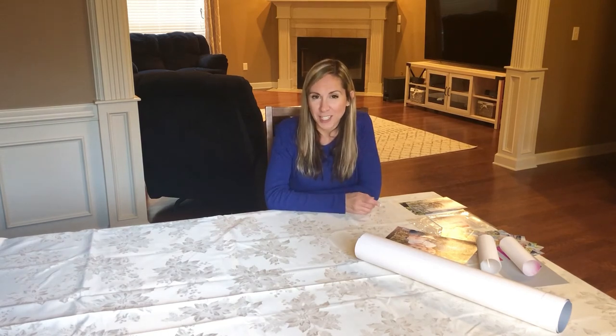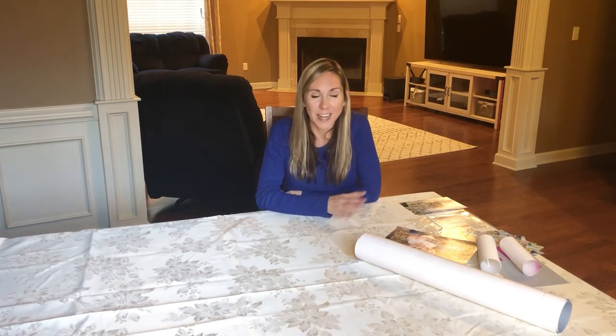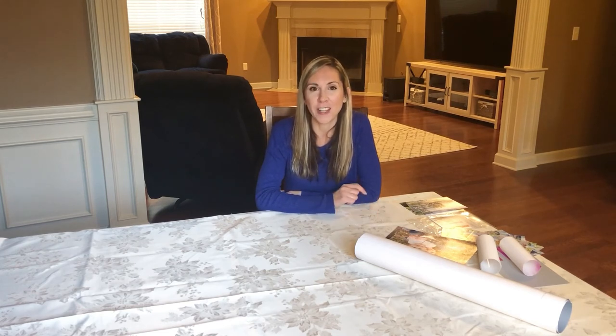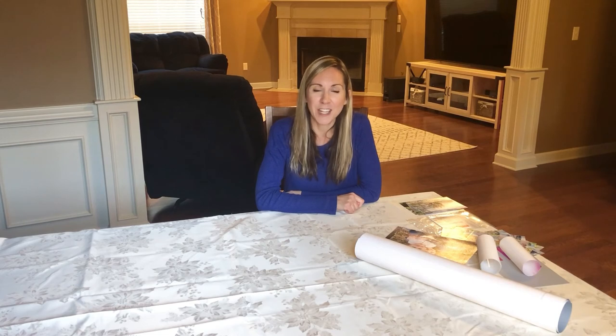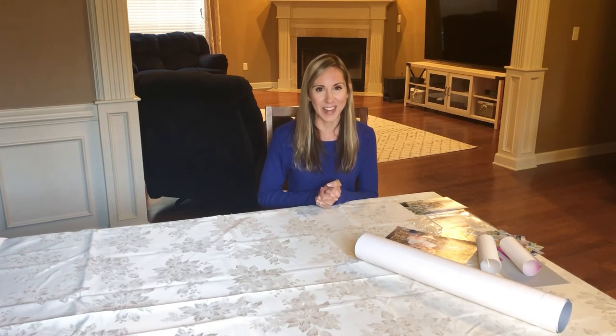Thank you so much for checking out my video. Be sure to subscribe to my channel, Renee Walker USA, so you don't miss out on any future videos. I love innovating, upcycling, reusing, and creating something new out of crafts. If you like those kinds of things, make sure you subscribe and click on that notifications bell. Be sure to like and comment to let me know how you liked the video, or if you had any other questions about Nation's Photo Lab, be sure to ask me. I look forward to seeing you next time. Bye.